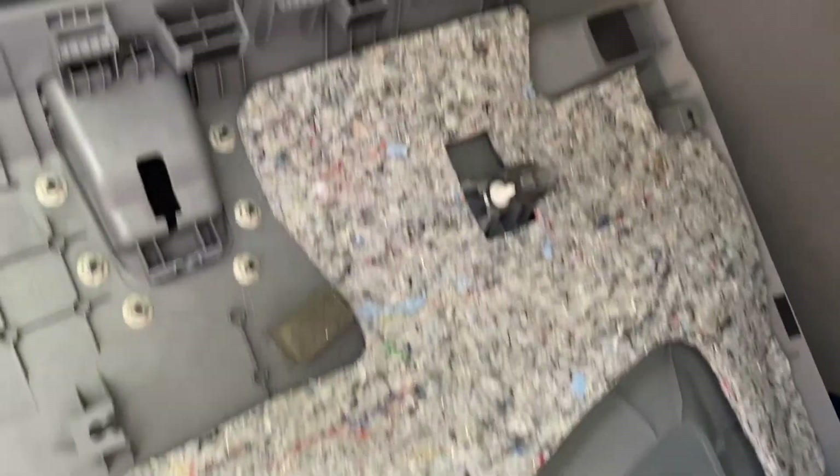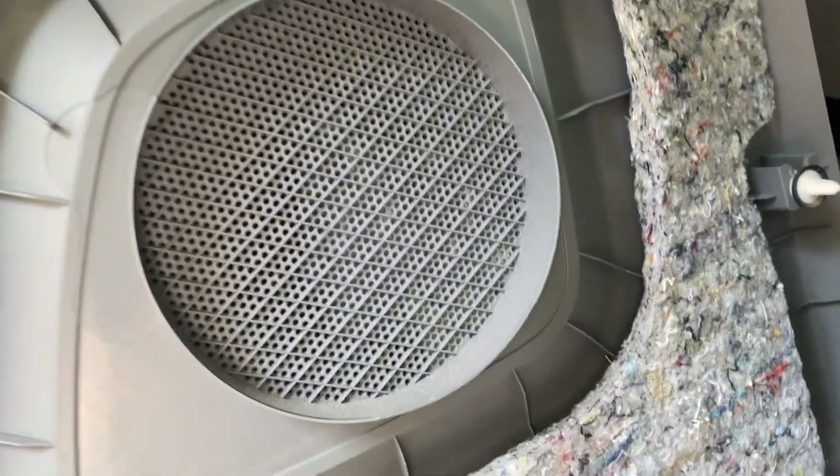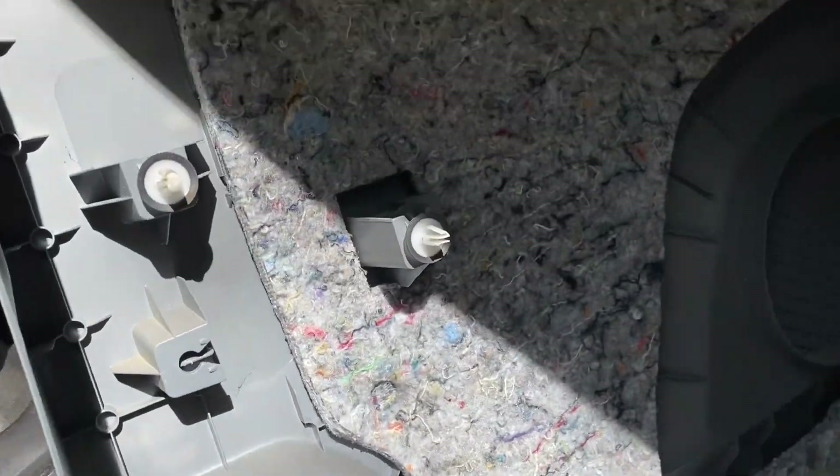On the rear door panel, everything pops in place. There are no screws, nothing to unscrew. You just got to pry everything off — everything pops in place.